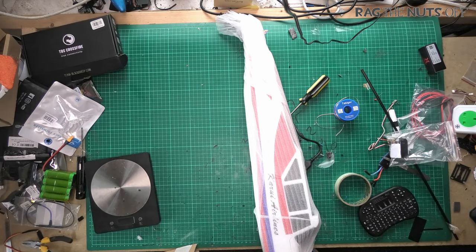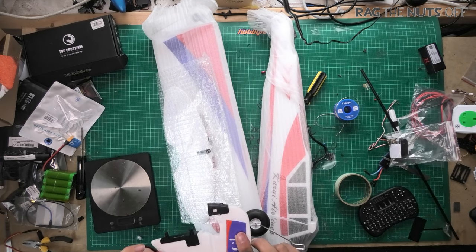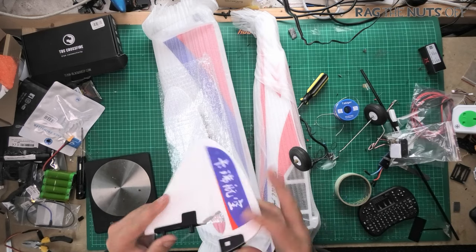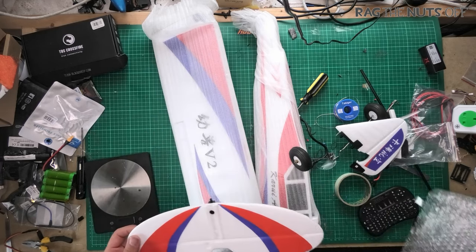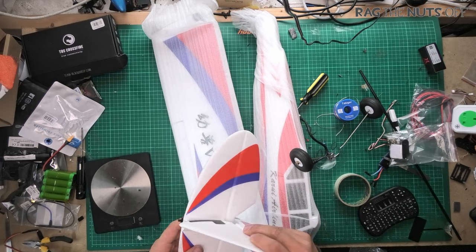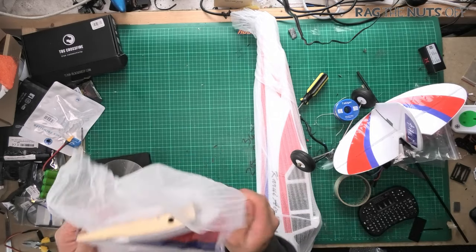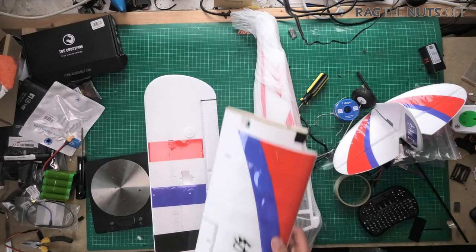It had Multiplex written on it, which is a premium brand, so I was intrigued. Let's get these bits on the desk and take a look. First impressions: this has nice EPO foam molding - nicely molded foam with premium plastic bits already pre-glued in. This has got the 12-and-three-quarter-year-old Matty quite impressed already. It definitely needs a bit of carbon in there, but let's not knock it until we get it going. The build looks like it's going to be just a screwdriver job.